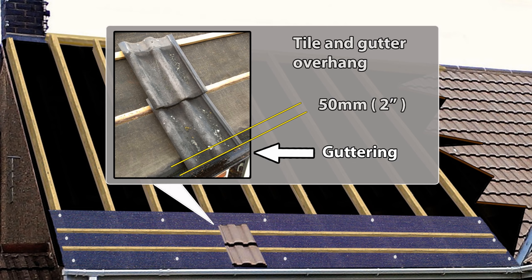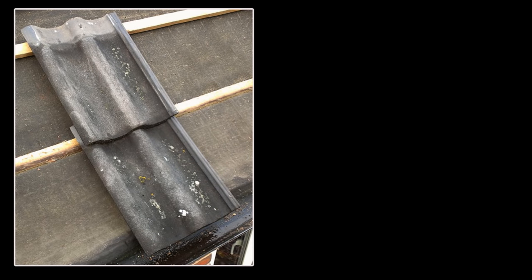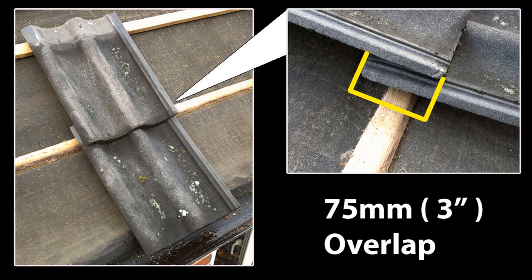Set the bottom tile overhang — normally this works out at about 50mm. It needs enough overhang so rainwater enters the gutters without dribbling down the fascias, whilst allowing easy gutter cleaning and maintenance. For the tile overlap itself, on this smooth grey tile it's 75mm. If the tile is sand-faced, facing a windy direction, on a shallow pitched roof, or prone to moss build-up, it may be advisable to increase this overlap to 100mm.